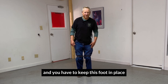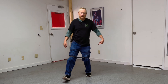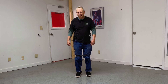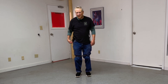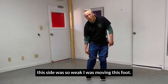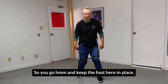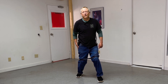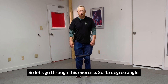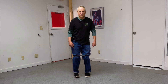You have to keep this foot in place as you step out. When I had my hip surgery, this leg was so weak that I was moving this foot — don't do that. So you step out and keep the back foot here in place. This will give you some explosiveness. So let's go through this exercise: 45 degree angles forward, sideways, and backwards.